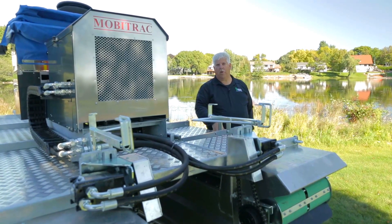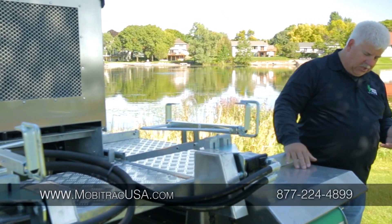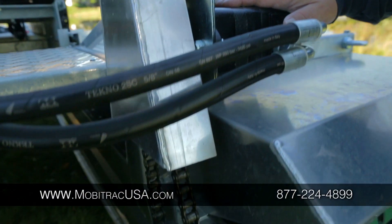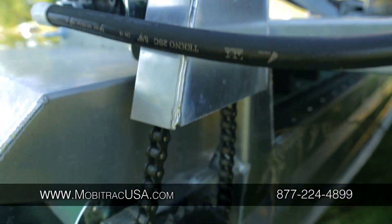With regards to the MobiTrack drive system, everything is driven by hydraulics. Specifically, each of the tracks is driven by its own hydraulic actuator, and then that hydraulic actuator is chain driven down to the sprockets for the tracks.